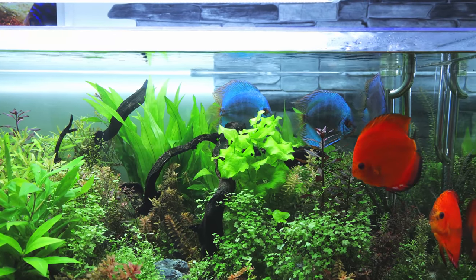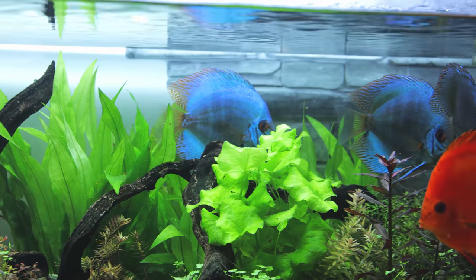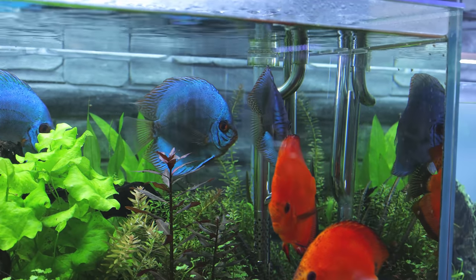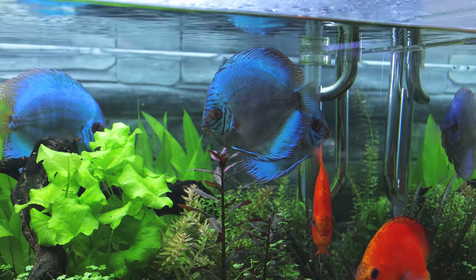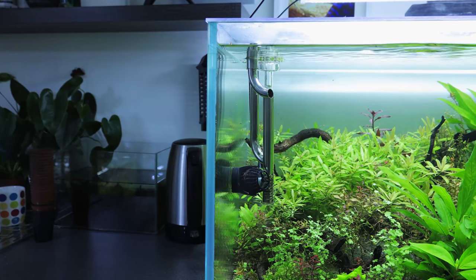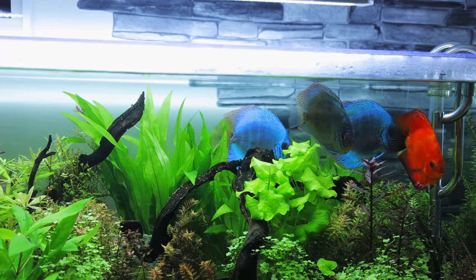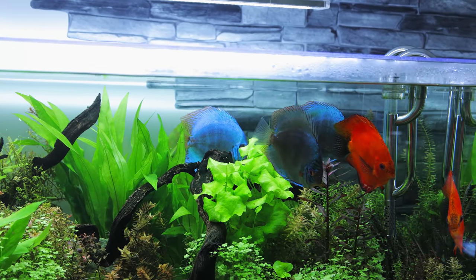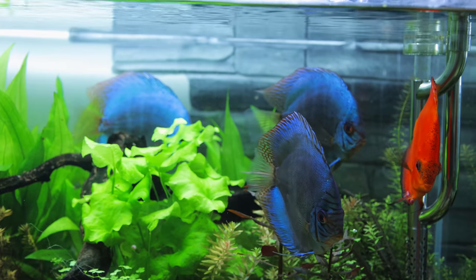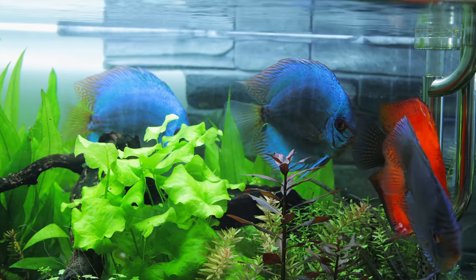And speaking of the discus, there's definitely something going on at the back here. Look at that — that male there is seeing off the other male, and the female appears to be protecting this area. Both of them have darkened up. The other male near the front has darkened up as well. They're all getting ready to spawn. I've just done a 40% water change and all of a sudden it seems to have triggered this behaviour. Also recently I did a huge trim on the whole tank and I've exposed a load of the swords at the back — they're obviously looking at those areas thinking there's a good spot for some eggs. Oh it'd be so cool to see some real discus wigglers in the tank.